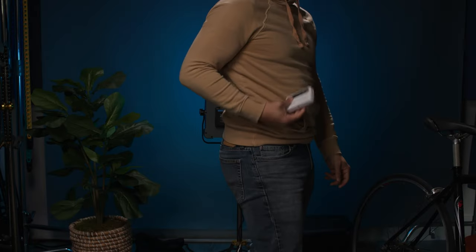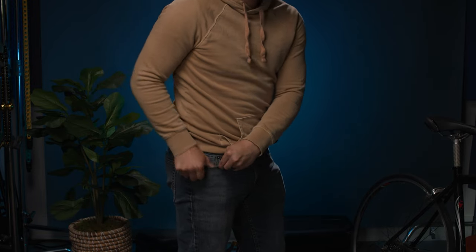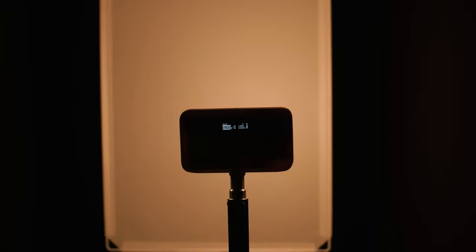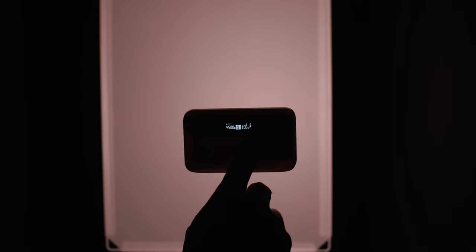First off, can we talk about how small and compact this thing is? It's an RGB light that can fit right in your pocket, but don't let its size fool you — it really does pack a punch and can get pretty bright. The Weelite S05 has a color temperature range of 2800K to 6800K, so you can easily adjust color temperature depending on your needs and what your room looks like. It also has the ability to tint the CCT more green or magenta for even more color-matching capabilities.